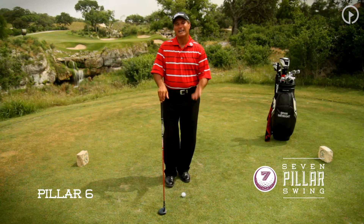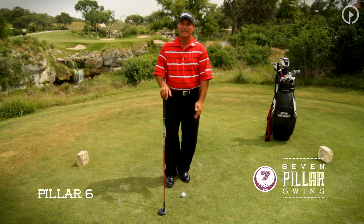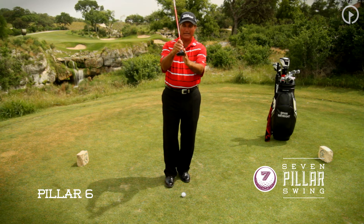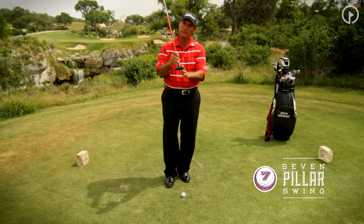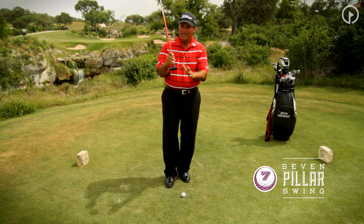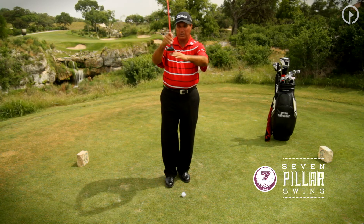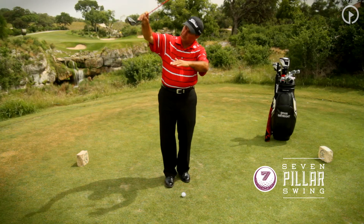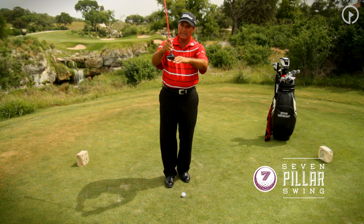Pillar six in my seven pillar swing deals with the moment of truth: impact. Everything that goes on in the golf swing prior to impact is done for this one moment. When the club head strikes the ball, the things that are important: the club head must be in a nice square hitting position, the path has been good into the golf ball from the top of the backswing in transition downward, and we've got to make certain that at impact the bottom of the arc of the swing is where the club clips the tee and hits the bottom of the ball. I don't want the club still traveling down at impact, I don't want it traveling up — I want the bottom of the arc of the swing to be underneath the golf ball.